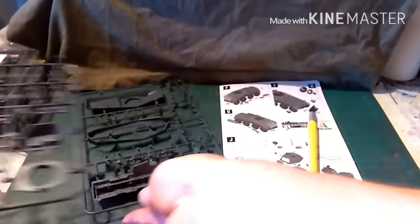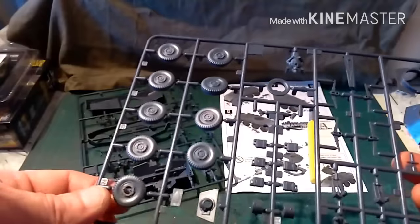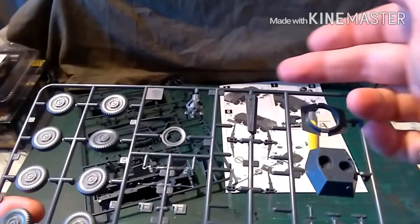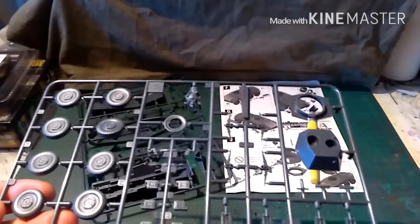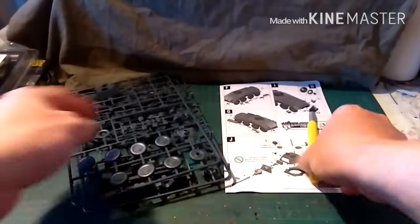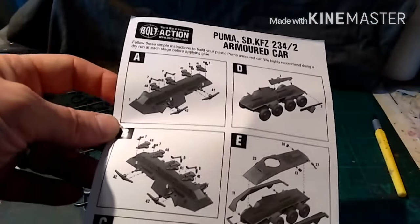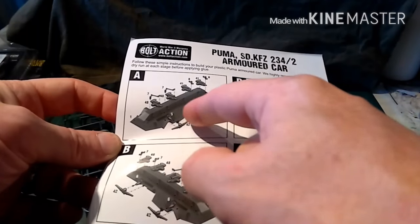On this side you've got your wheels, your spare wheel, the front of the turret, the main turret, more stowage, more suspension parts, and these are the exhausts down here. And then we've got a nice little tank commander. Now if you look at the instructions, you'll see there and there is how to build the suspension.